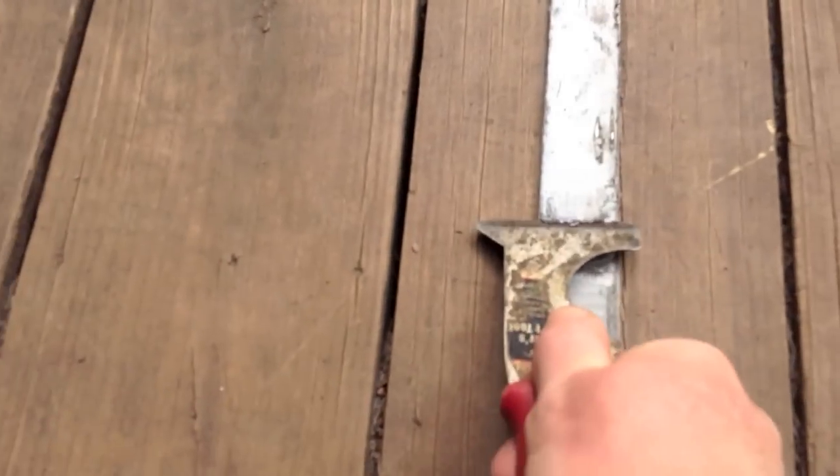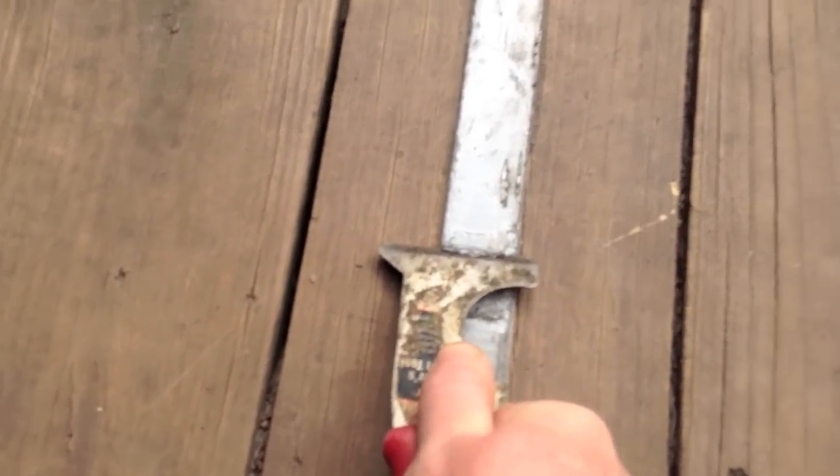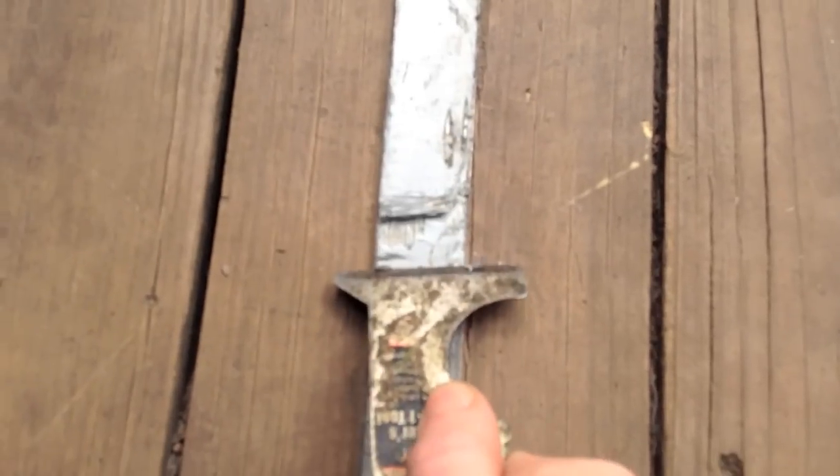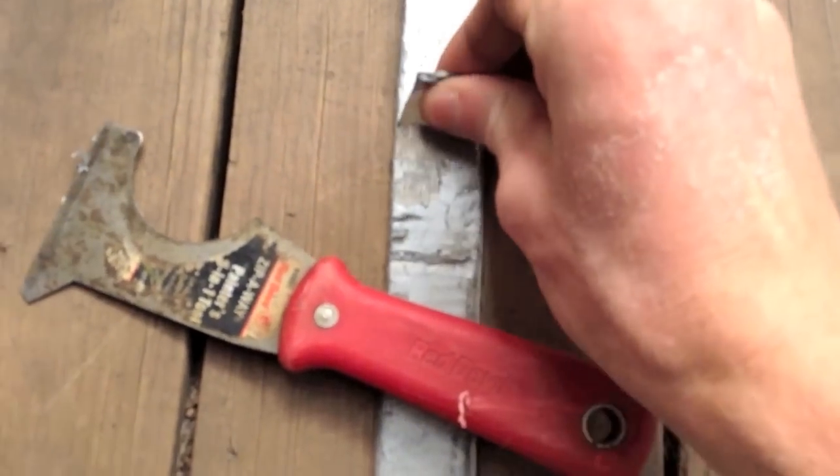Right here I'm scraping off the duct tape, which is actually difficult — that's the one con to doing it. It gets really stuck on there, but once you get one piece up it just peels off pretty easily.